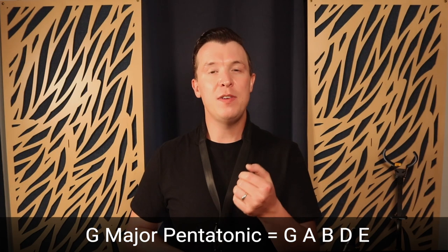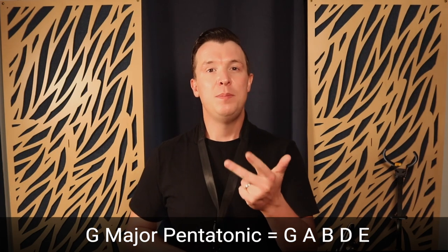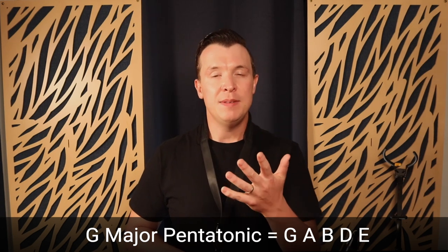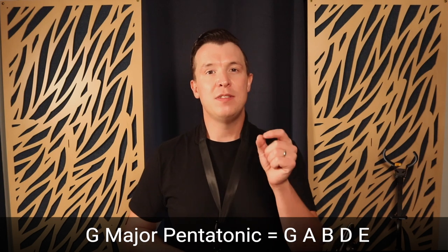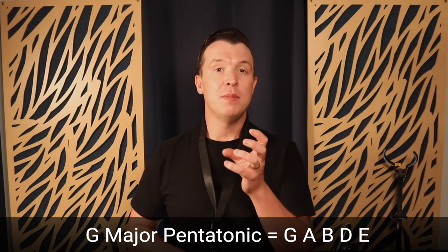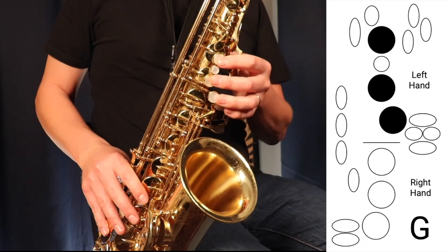I'm going to show you G pentatonic, which is derived from G major. What we're going to do is take five notes out of the G major scale to create the pentatonic scale. The five notes are G, A, B, D, and E — we're just taking out C and F sharp from the G major scale. Let me show you the note names for the G major pentatonic scale and then how you can start improvising around it.